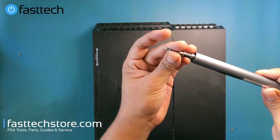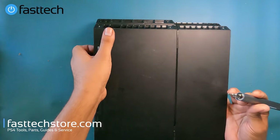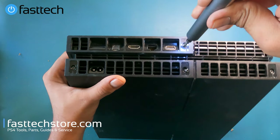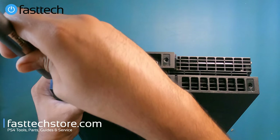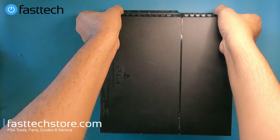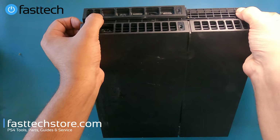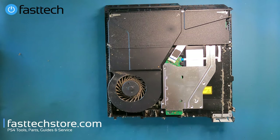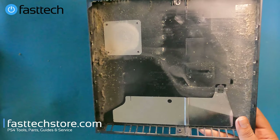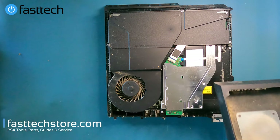We're going to switch to our Torx T8H bit and remove those screws. Once they're removed, we can remove the bottom cover by lifting it up from the sides. Just like I predicted, there's a lot of dust in the system, and there's going to be even more in the heat sink.